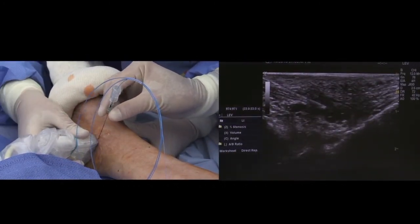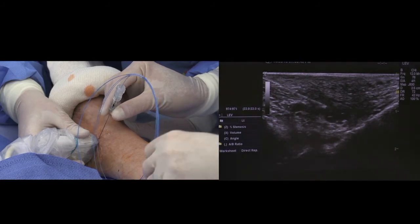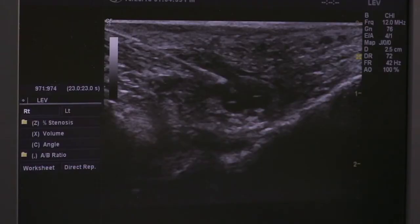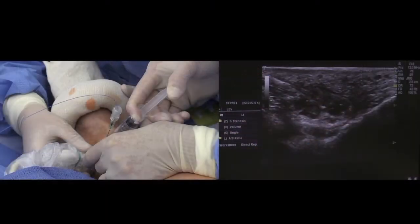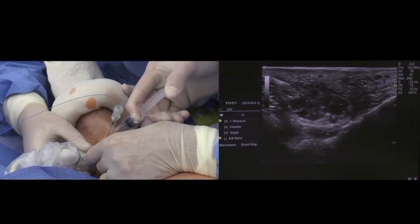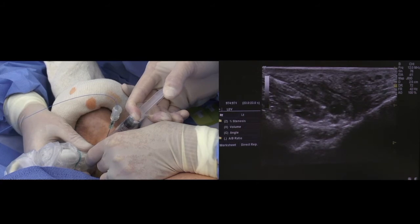So now that we have the needle and fiber in place in this short perforator — you can see the tip of the needle up higher — this helps to compress the vein as well as anesthetize the patient.